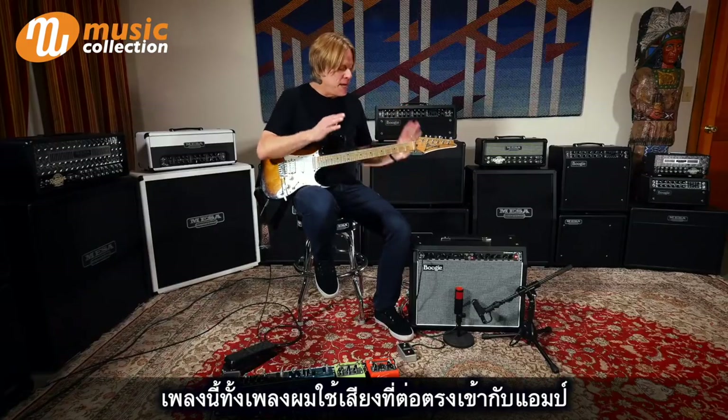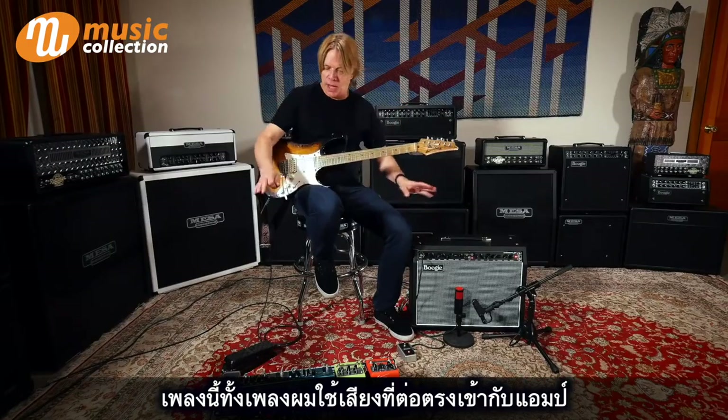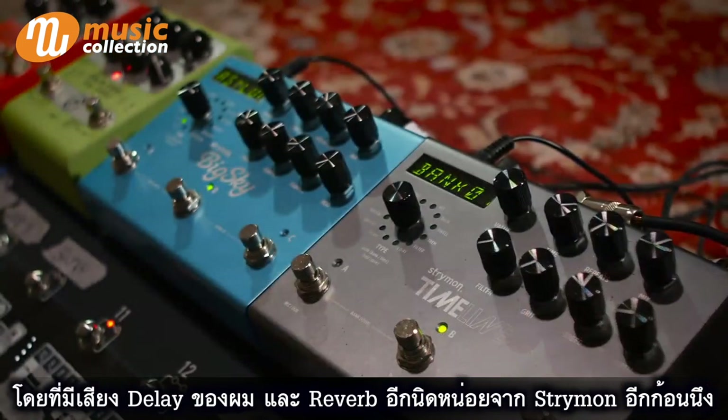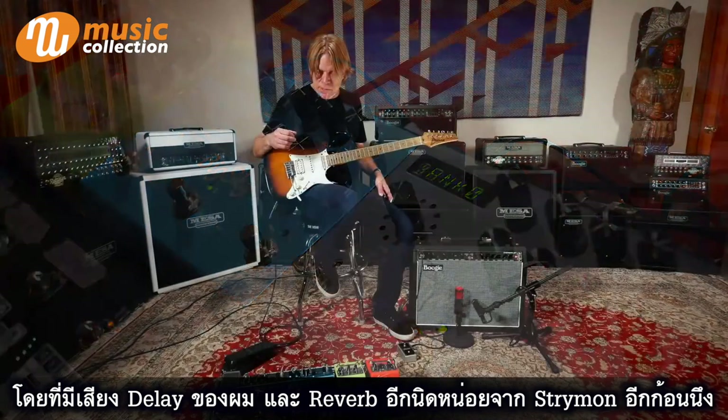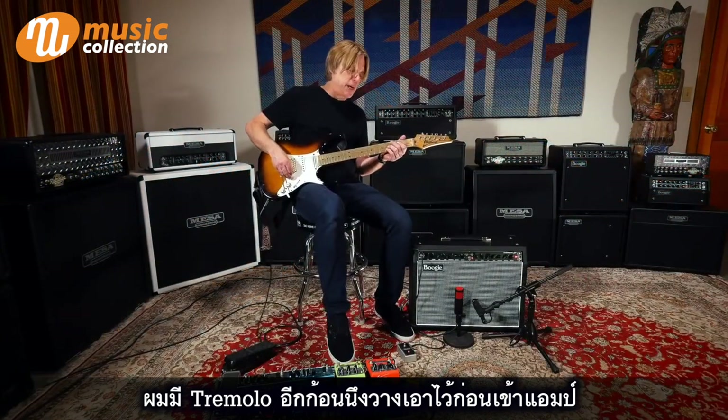So the whole tune is basically just straight into the amp with my delay sound, a little bit of reverb actually also from the other strumming. At the very front, I had a tremolo engaged.